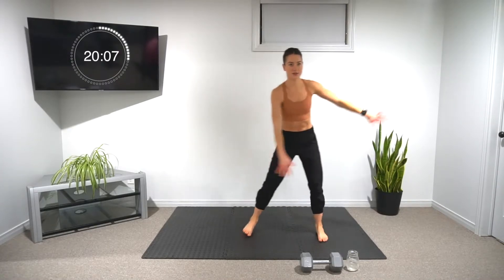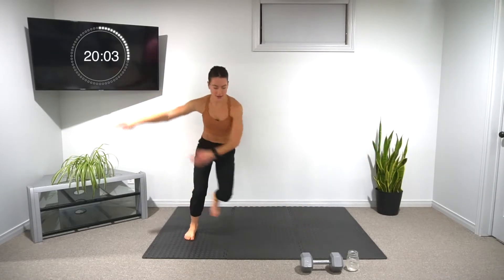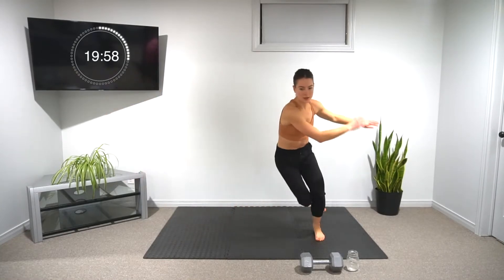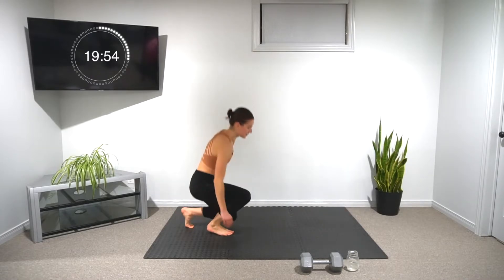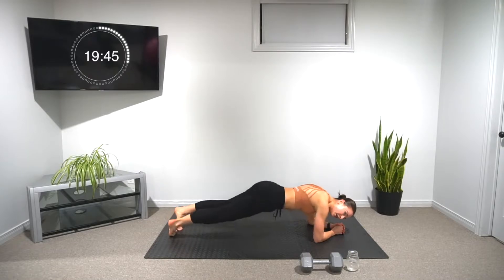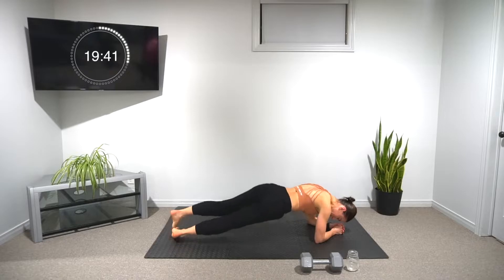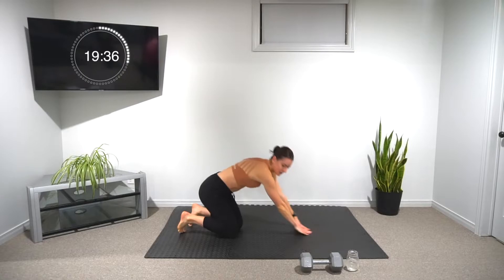Next, we're doing ten skater lunges — use your arms for momentum and we're hopping from one leg to the other, ten total. Then we're coming down into plank position and we're doing six plank rockers — six each side. In plank position, belly button's high, we're rocking from side to side, six times each side.